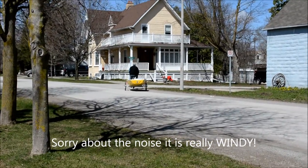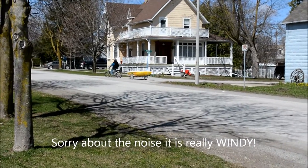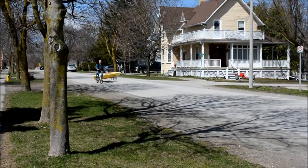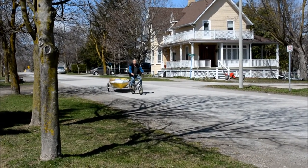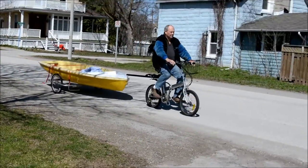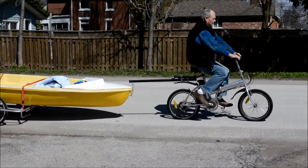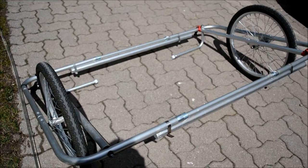We needed some kind of boat dolly to get the boat down to the water. So we bought an old children's bike trailer and refabricated it into a dolly for our boat. This is my husband taking it out for a first ride. This is the bike trailer that we made.